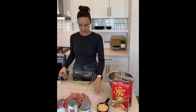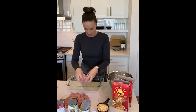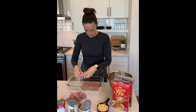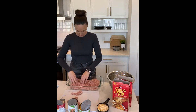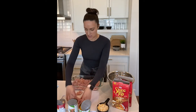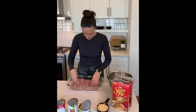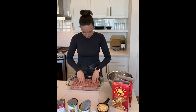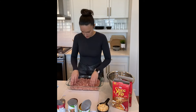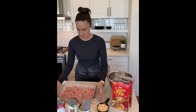We're going to take the diced turkey and put it in the bottom of the pan. We want to try to spread it out nice and evenly, and then once we're done that we can sprinkle it with a little bit of salt and pepper if you like, and then on top of the turkey once you have it all spread out...